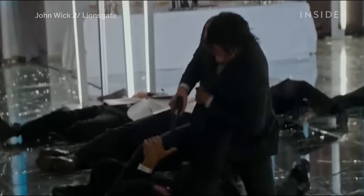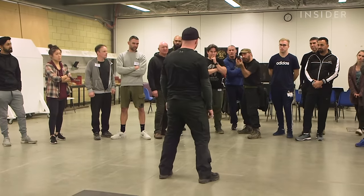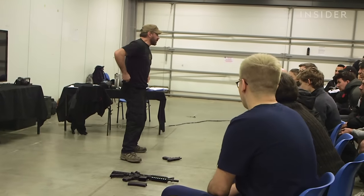From John Wick to John Wayne, gunfights in movies can often look so real that it's hard to imagine how they're put together. Here at the British Action Academy, stuntman Andreas Petridis teaches students how to safely perform firearms sequences.